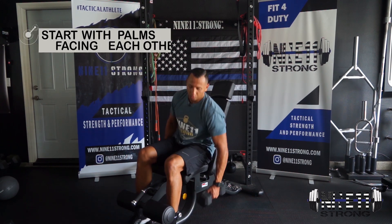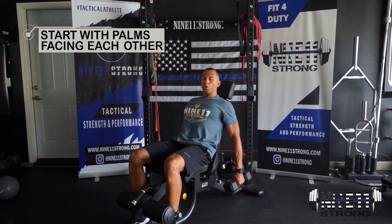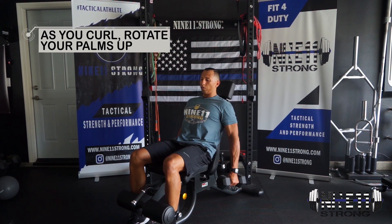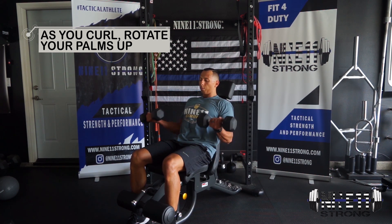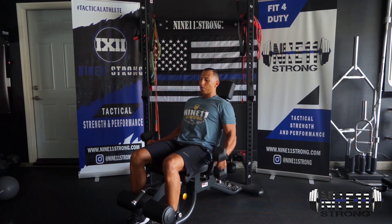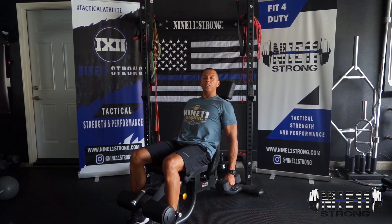Here, shoulders are back and I have a good stretch in my shoulders and biceps. I'm going to curl up, lower back down. Notice I start with my palms facing each other; as I curl, my palms rotate up, then lower back down controlled. That's going to be the incline dumbbell curl.